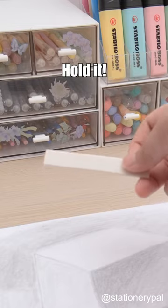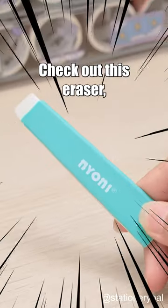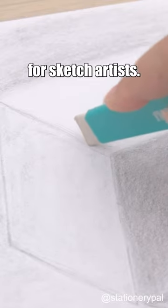I'm craving the gum on your table. Hold it — this isn't gum. Check out this eraser made exclusively for sketch artists.